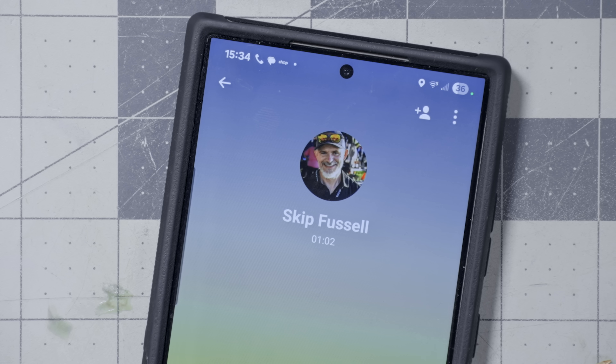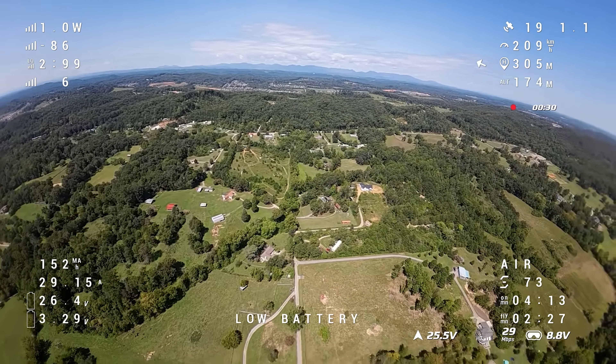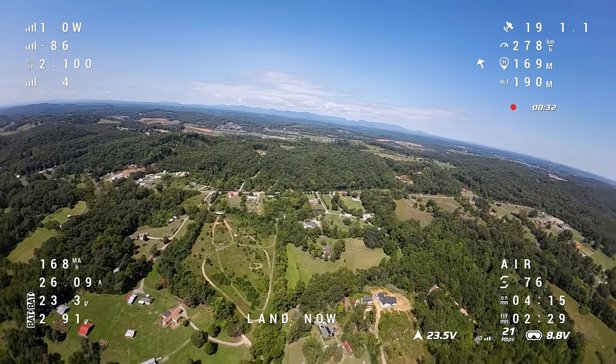Even Evan tried to get me to let him fly it and I told him no. So — I have footage of that drone, and in this footage it gets to about 75% throttle and it is going 175 miles an hour. The battery hits 3.0 volts and the pilot backs off — I guess that's why he backed off.